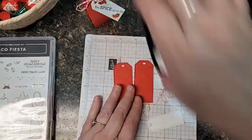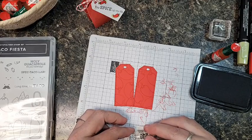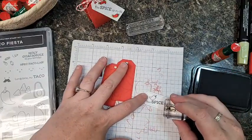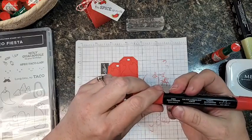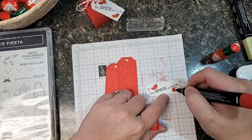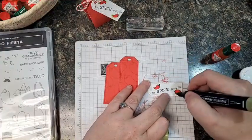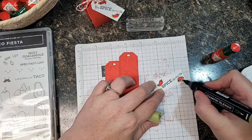Now I've got the 'You Spice Up My Life' sentiment, which I'm stamping in black — Tuxedo Black ink — because I'm going to use markers to color these little tiny pepper images that I'm adding to the tag. They just fit perfectly. Coloring these itty bitty peppers with the fine point end of the Blends marker in Poppy Parade, and then the itty bitty pepper stems with Old Olive.